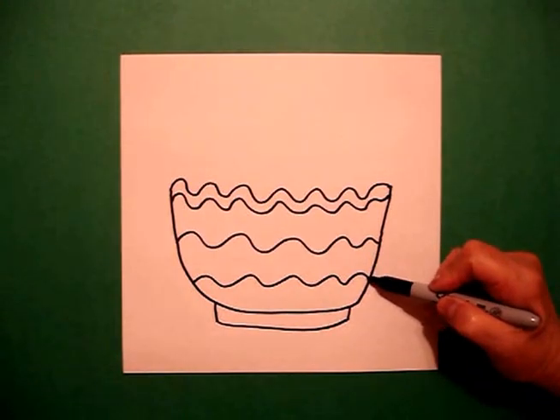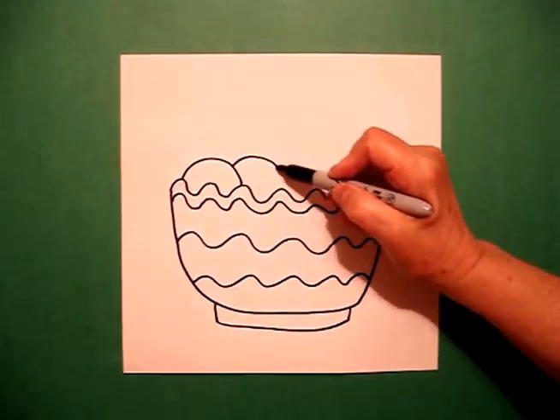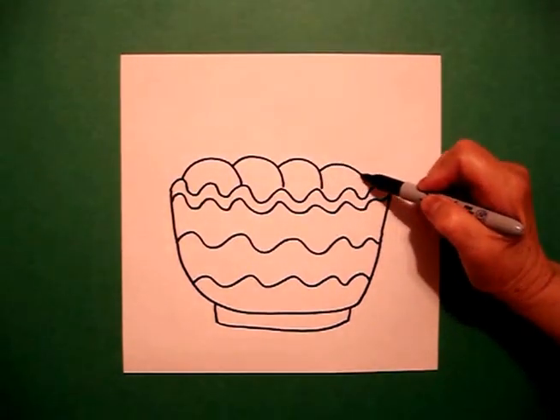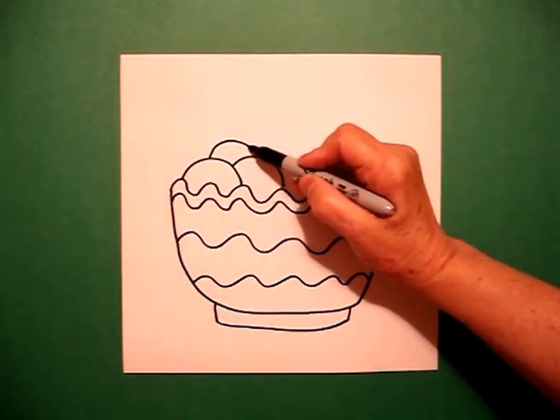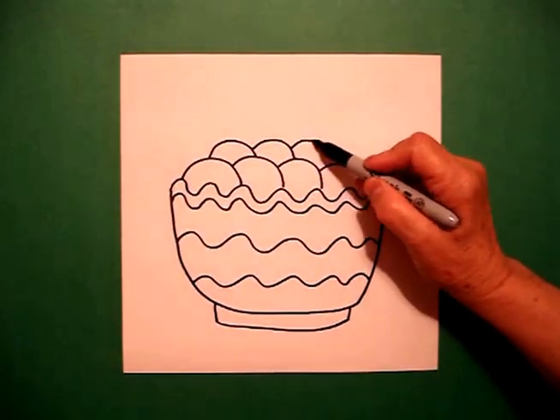Now I come back up to the top and I'm going to do what we call overlaps. Curve line, curve line, keep going, then come up and do another layer of curve line, curve line, curve line.